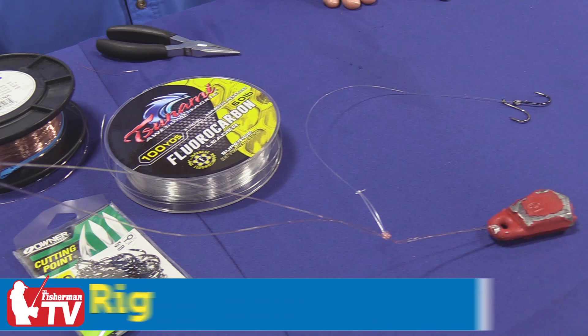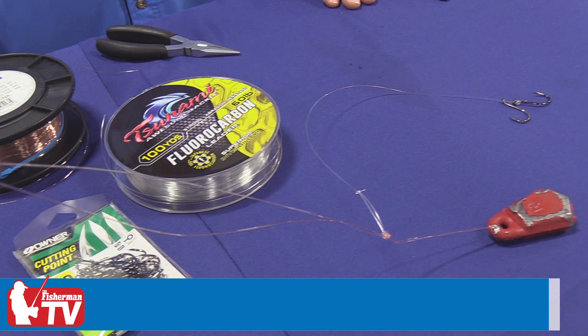I constantly field questions about blackfish rigging and I'm very concerned about blackfish failure points. We often talk about the Belmar rig and it's very often confused with what a Belmar rig actually is. So I'm going to take a couple minutes today and show you how to do that.